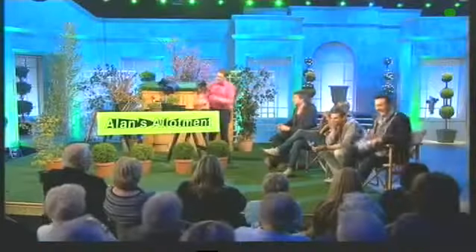Here's a question sent in. What have you got? Yeah, I've got a question from Margaret, and she wants to know how do you propagate aeonium? Aeonium. What's aeonium? This is an aeonium.